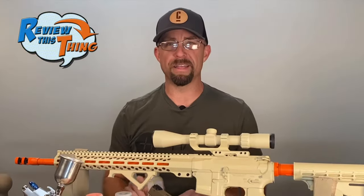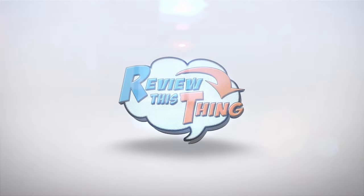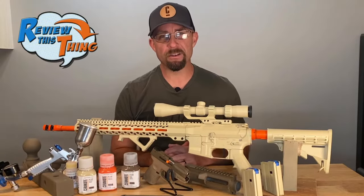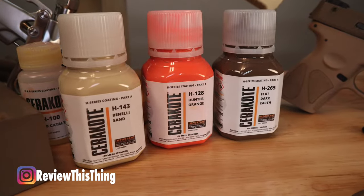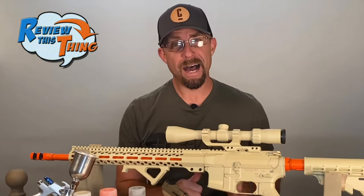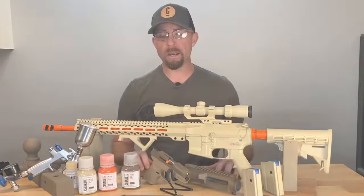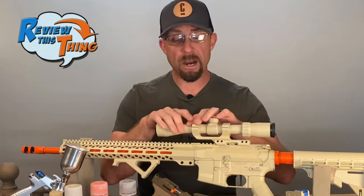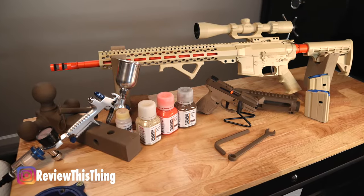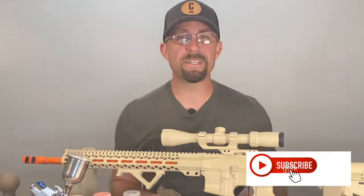Today on Review This Thing, we're going to review this thing — the Cerakote application process. So if you've bought a gun lately, you may have seen a Cerakote finish as a possible feature to that gun, and wondered what that meant. In the process of figuring out what a Cerakoted finish actually is, we found out I might be able to do it myself, and that's where the adventure began. I've Cerakoted a few things, including this 6.5 Grendel that we built with BIOAR. After Cerakoting this whole gun and a couple extra projects, I can give the Cerakote application process a pretty thorough review. So let's review this thing.